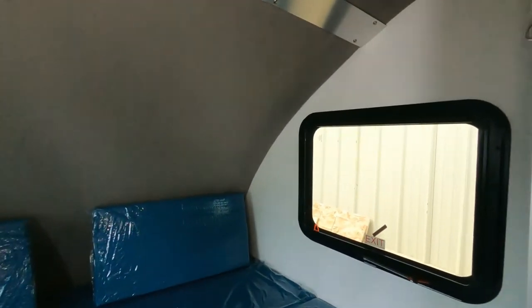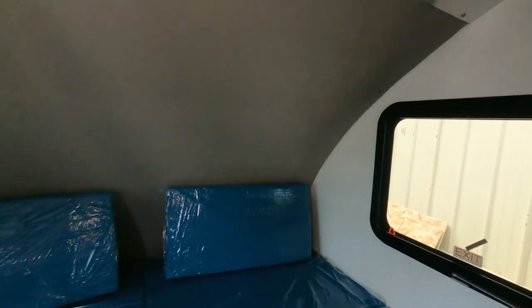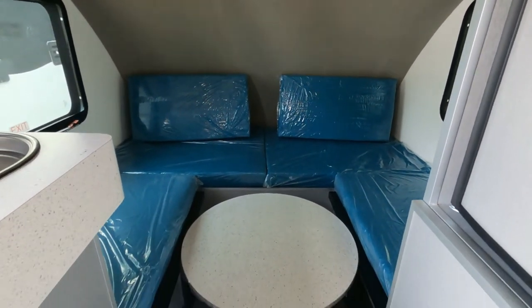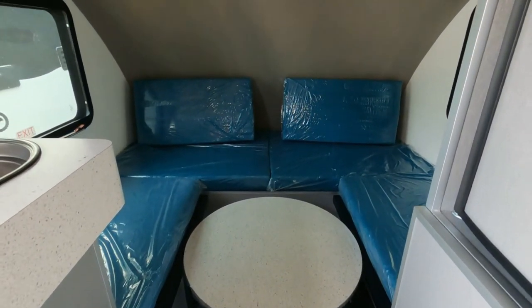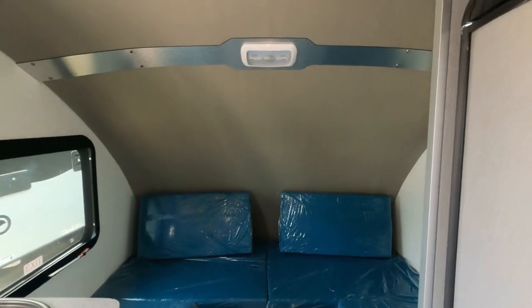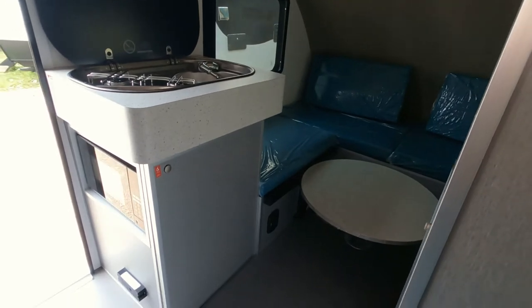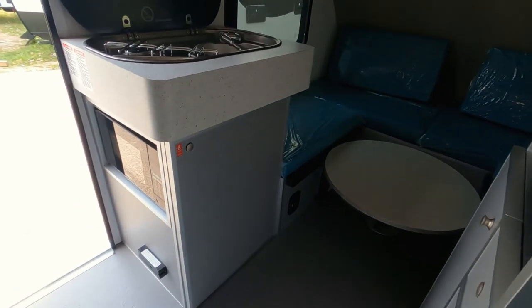As we dive into the back bedroom, this is a queen-size bed. Notice we do have two pop-out windows and a table that converts into the dining area, with plenty of storage under those cushions in the rear bed area. On the left here's our LP stove top.